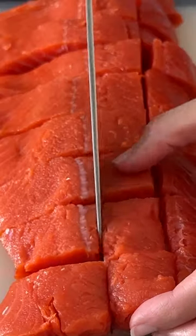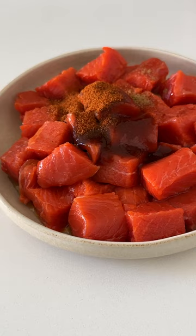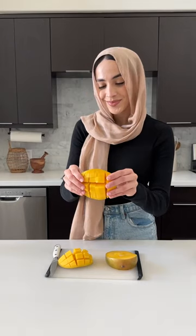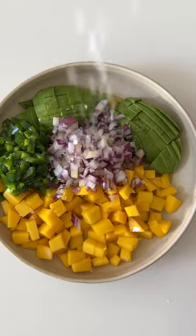We're gonna start out by cubing some Alaska sockeye salmon. If you didn't know, there are five Alaska salmon species and wild Alaska sockeye salmon has the highest protein and vitamin D content per serving of all five. This is why I love making this as a post-workout meal. Not only is the vibrant red color beautiful to look at, but it also means it has a much more rich flavor and you can really tell.